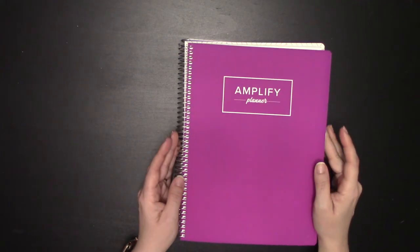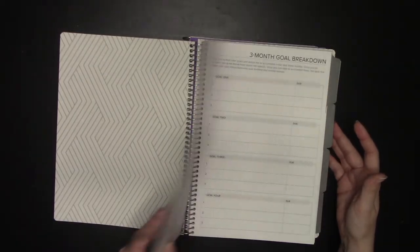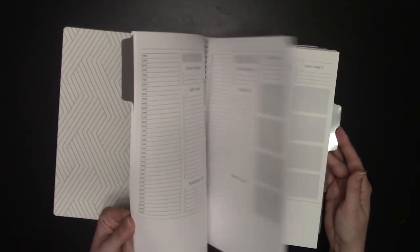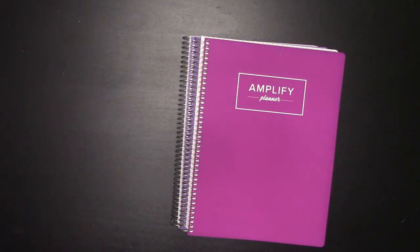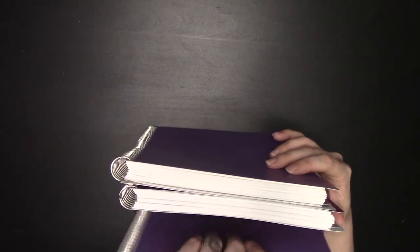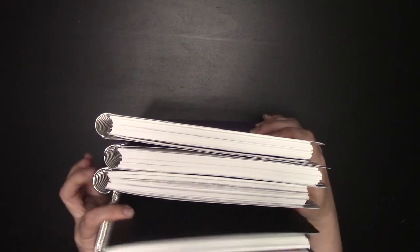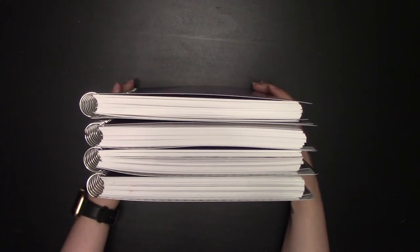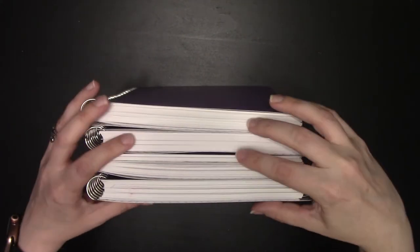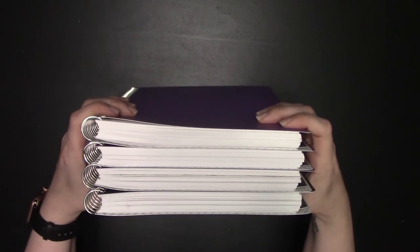I also see people ask about Amplify having an annual planner — that would basically be the Amplify Planner's monthly, weekly, and daily spreads as either an undated or calendar-dated annual. I want to show you this, because every time I see that question, I'm just like — this is two quarters, three quarters, four quarters. I've only lightly stickered two of these quarters and the other two are unstickered.